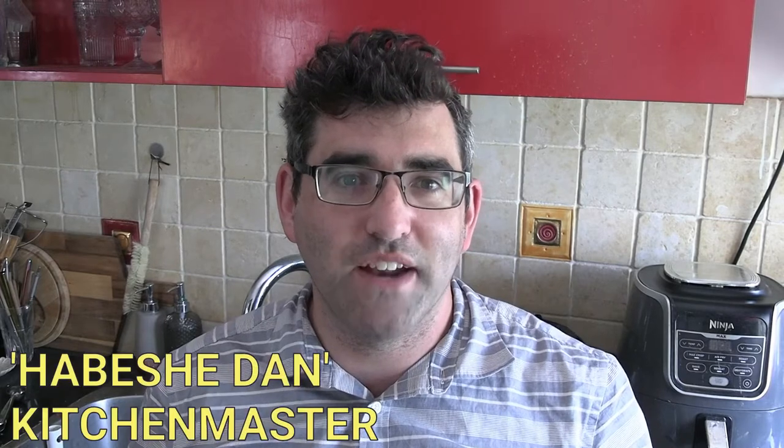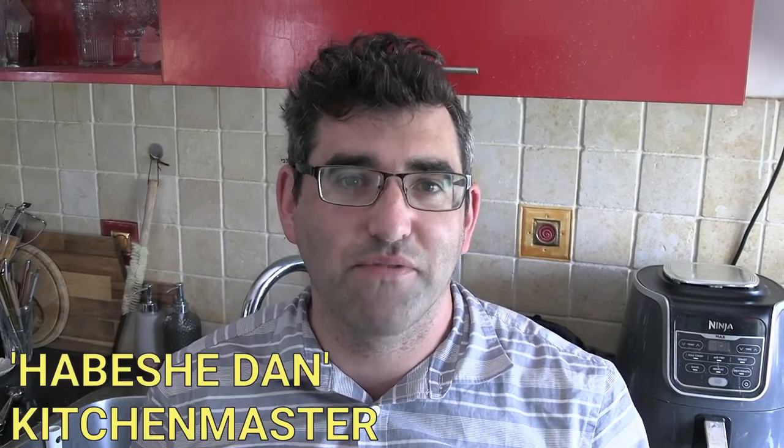Hey guys, welcome back to my YouTube channel. This is Daniel Rosal here. I just got back from one of the many Ethiopian stores in Jerusalem. We're really so lucky to have such an abundance of Ethiopian restaurants and African specialist stores here, not only in Israel but specifically in Jerusalem. A lot of Ethiopian food fans would have a very hard time getting ingredients as simple as berbere, so thankfully we don't have that struggle here.